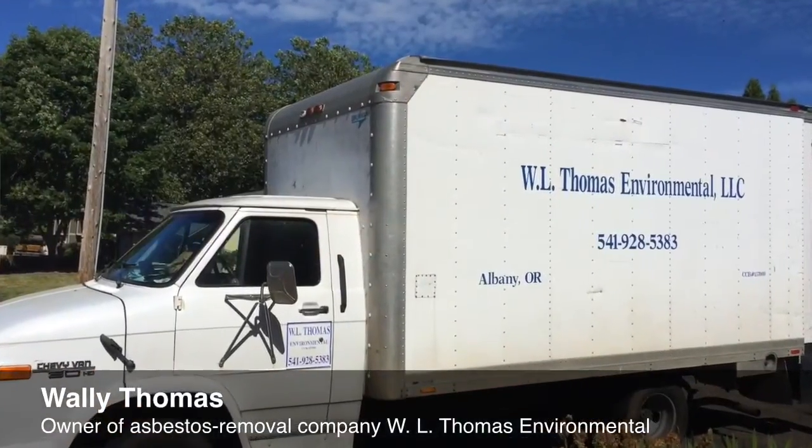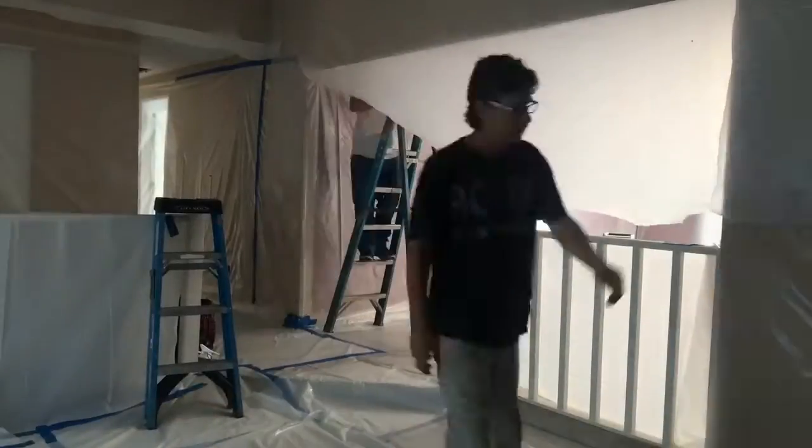Hi, my name is Wally Thomas with WL Thomas Environmental. We are getting ready to scrape an asbestos popcorn ceiling inside this home.